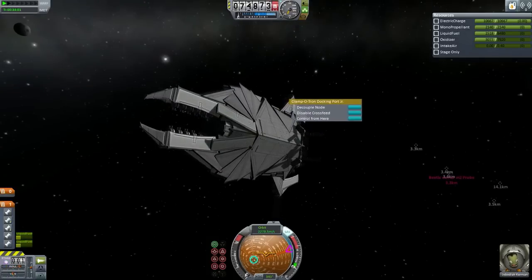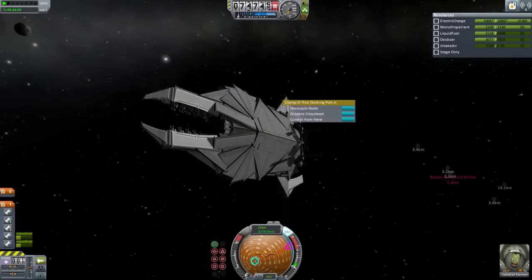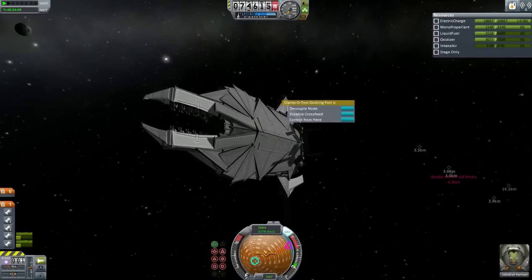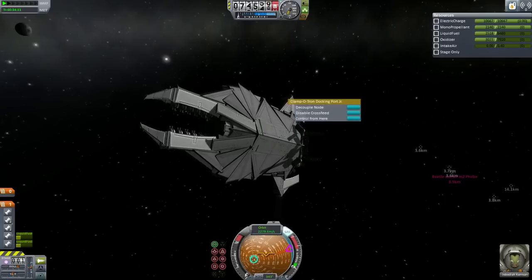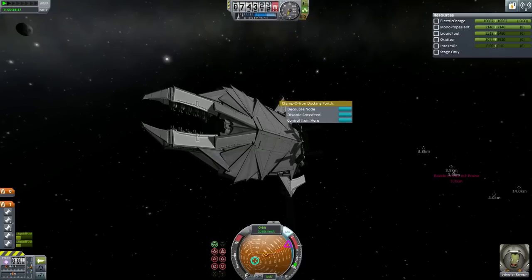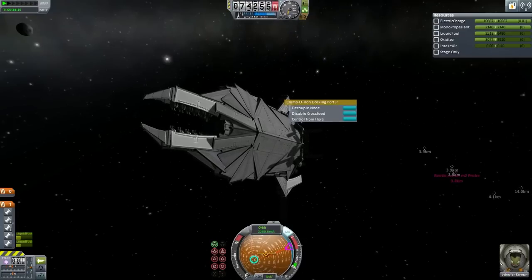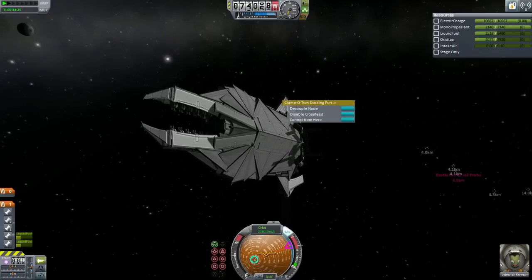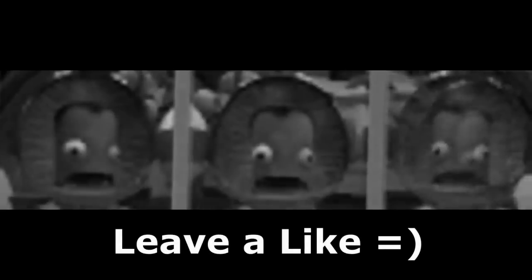Thank you for watching. I'd like to thank the two subscribers who submitted their fantastic designs: Rolf Koftar KKLOL with the awesome name — link to his channel in the description — and Wolfguide with the Beetle Cruiser. Thank you so much and see you next time. Take care. Bye-bye.